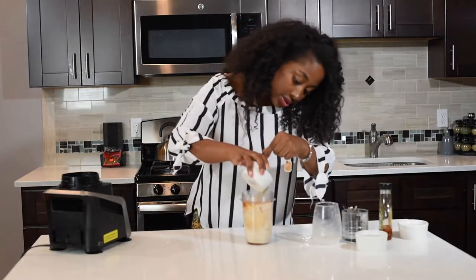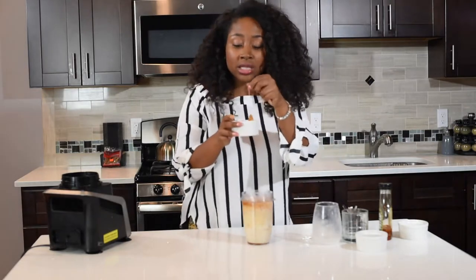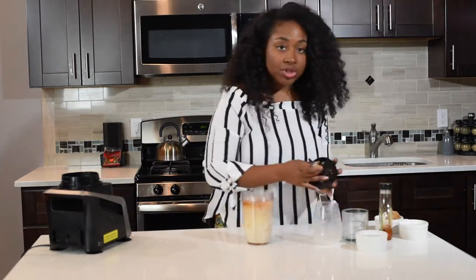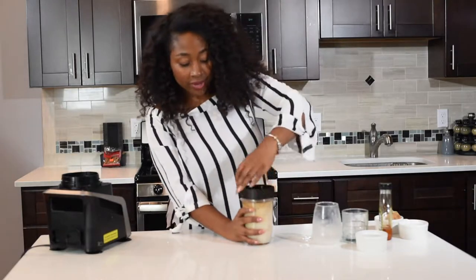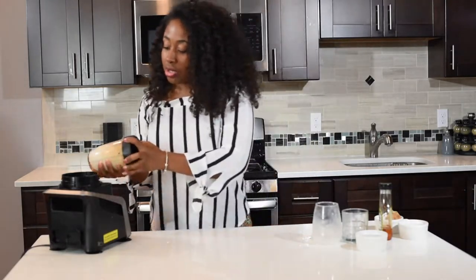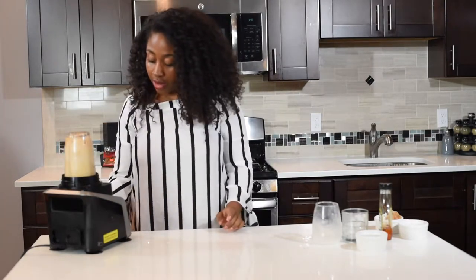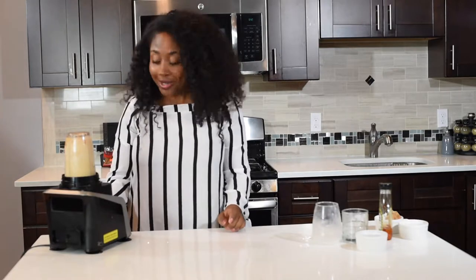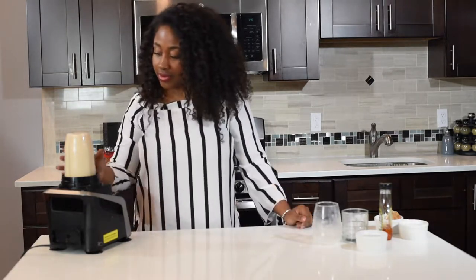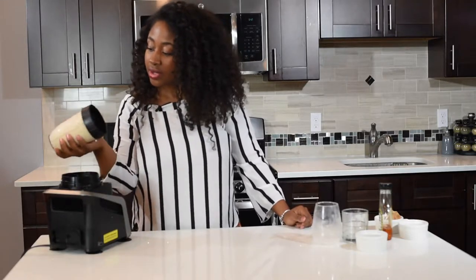I'm gonna add the rest of my chai tea. The reason I put my tea bag in such a small amount of water is because I really want the chai flavor to be strong in my shake. Then we're just gonna put it in the blender, put it on high, and let it go.